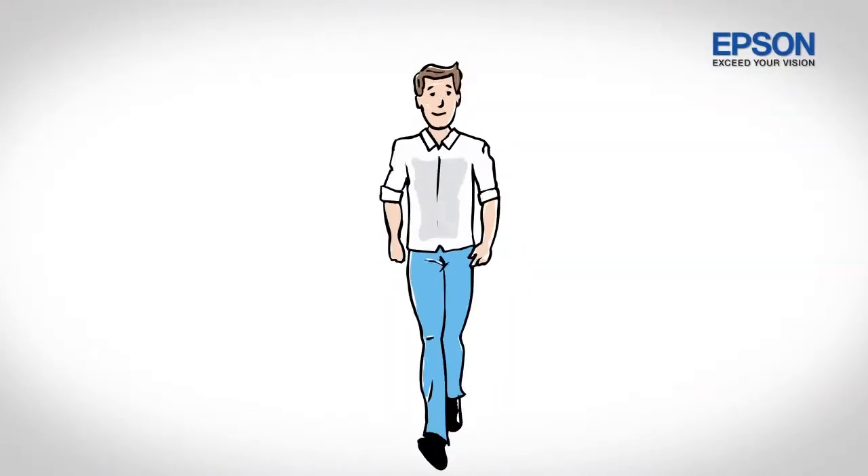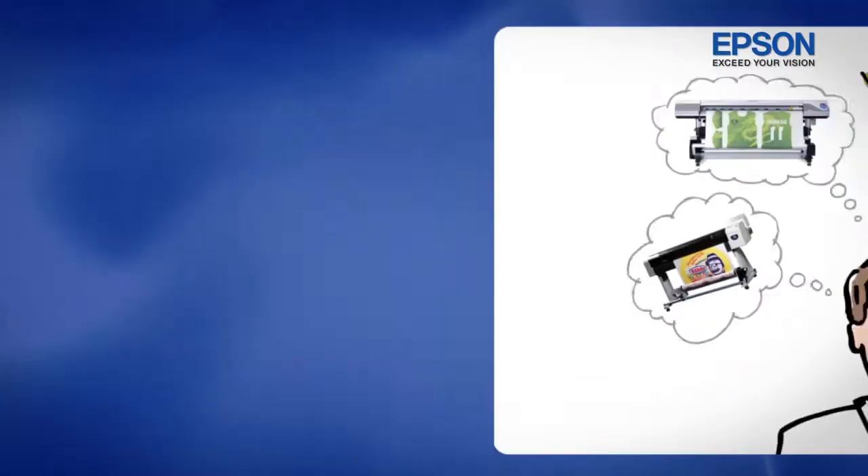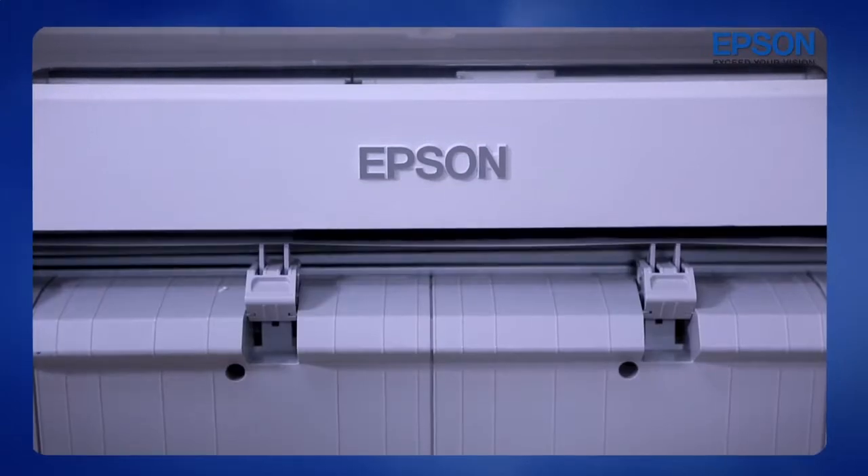This is John. He decided to open a business to print fabrics. He knew he needed to purchase the best quality printers. He researched, investigated, searched, and found the best solution.